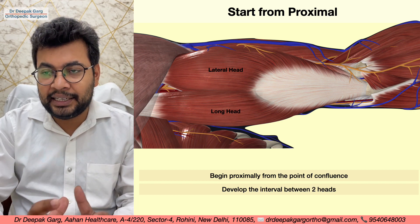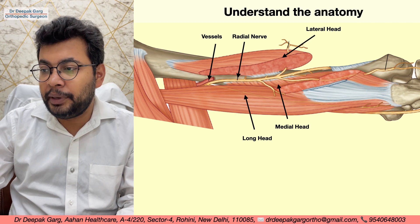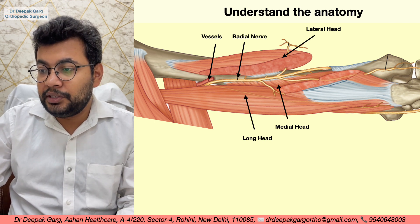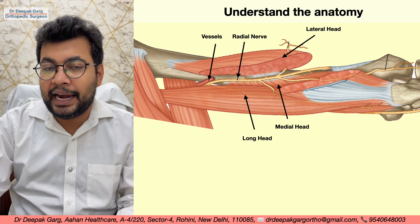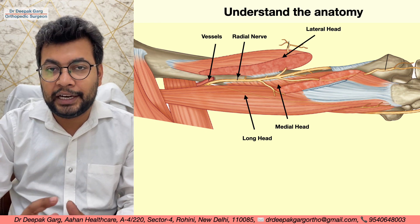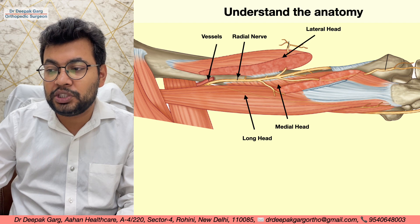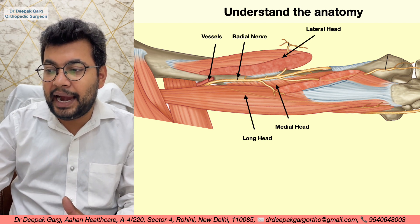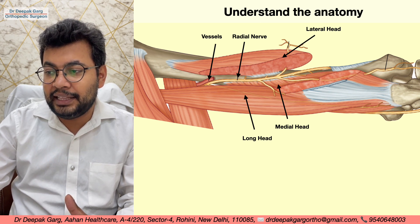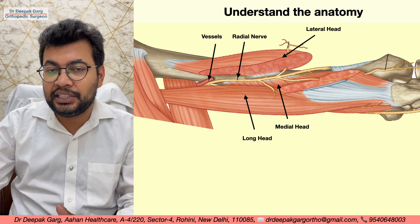Let's understand the anatomy just below the long and lateral heads. As we can see from the diagram, the muscle above is the lateral head, arising above the spiral groove. This is the spiral groove, where the vessels and the nerve pass through. Below that is the medial head, arising all along the length below the spiral groove. We have to identify this interval and separate the nerve. The long head can be easily separated.